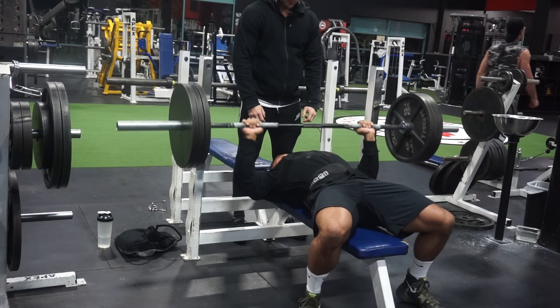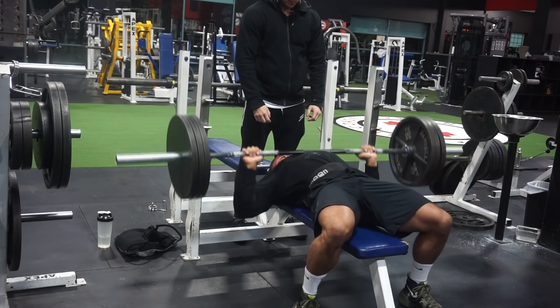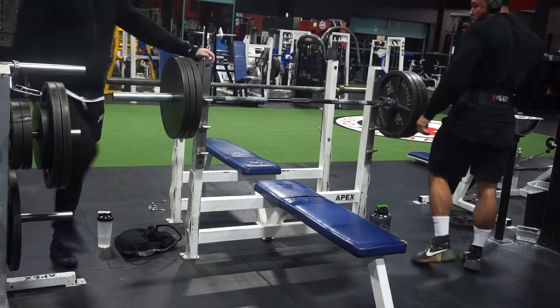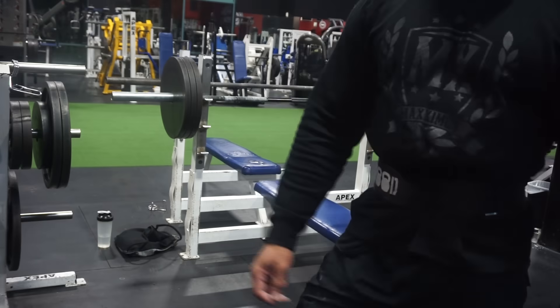So here we have my buddy Chase — he's doing three plates right now. He has three reps, four reps, five reps, completely unassisted. I'm explaining to him that I want him to go to failure so we can compare it to him going to failure with me touching the bar.